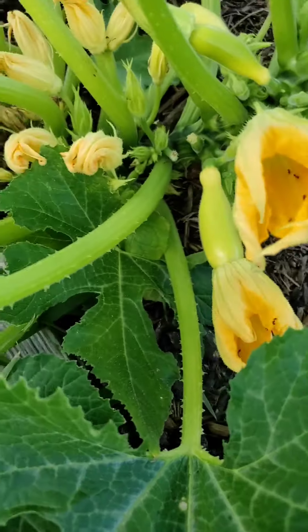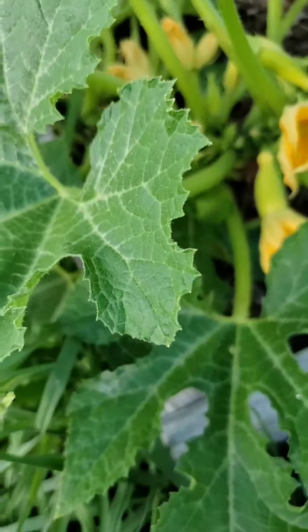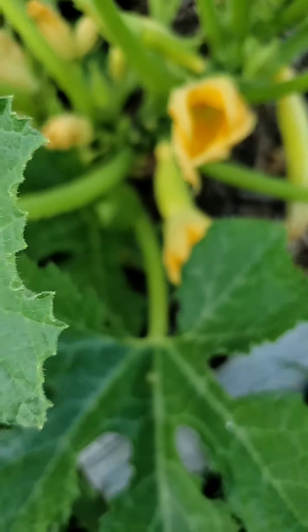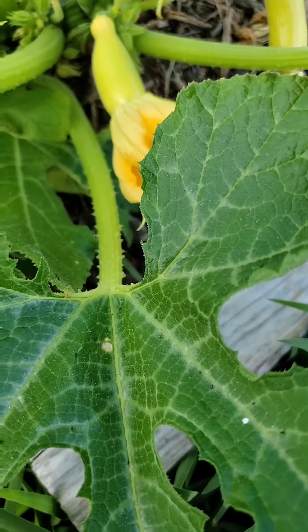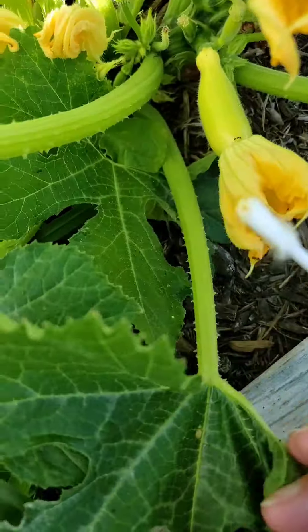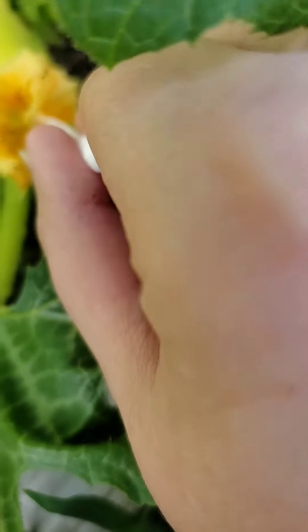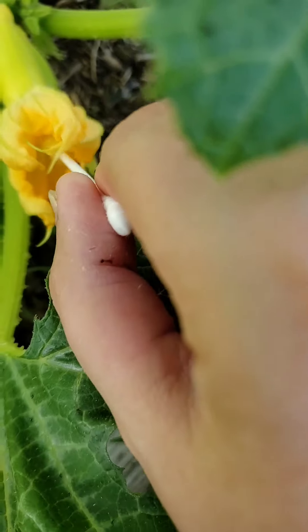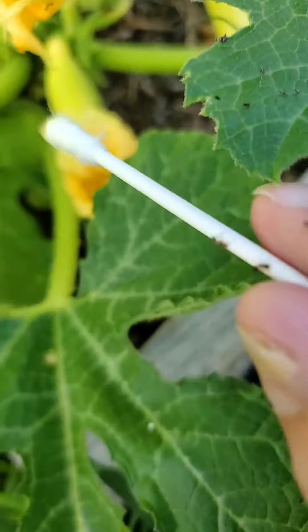So I'm just rubbing the q-tip around there and that's it. I might actually try it a little more because I'm not sure it took. Go right in the center of that female flower. Hopefully that works.